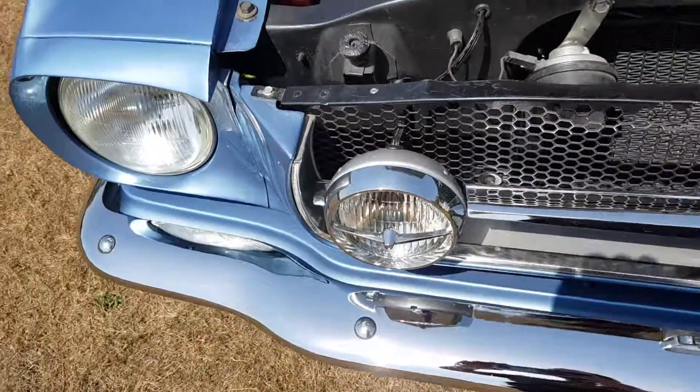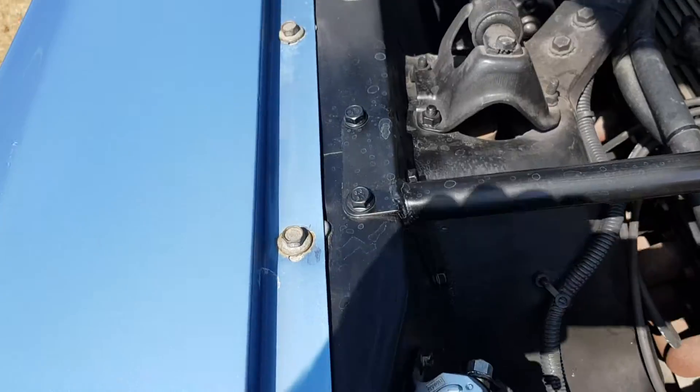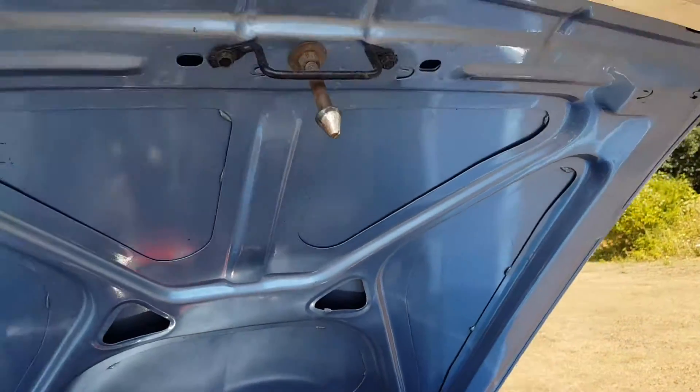Inner fenders are lovely. Brand new battery we installed. Inner fenders, front leading edge of the cowl looks lovely, and underside of the bonnet.